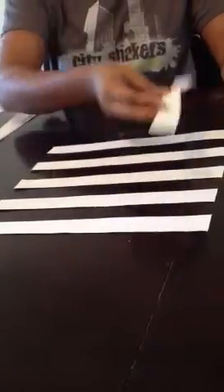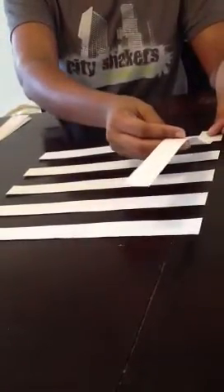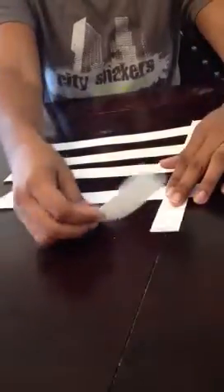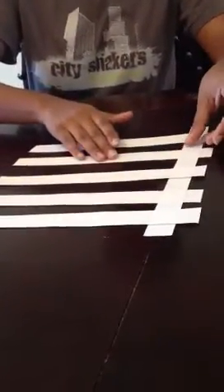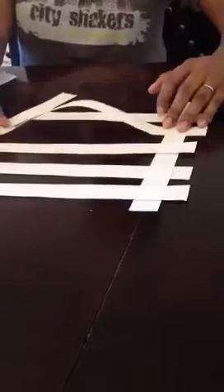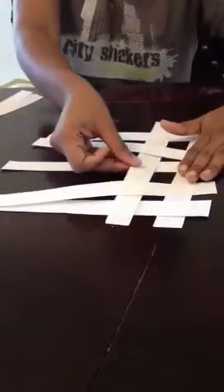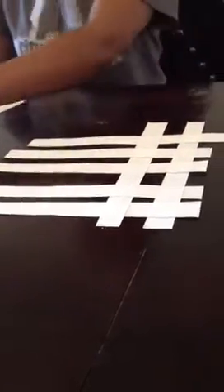Take your strips going lengthwise and put one under, over, under, over, and under. With your next strip going lengthwise, you're going to do the exact opposite — so if the first one was under, it'll be over, under. Slide that in and keep repeating until you have your completed top for your peach cobbler.